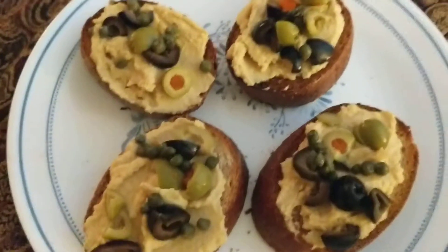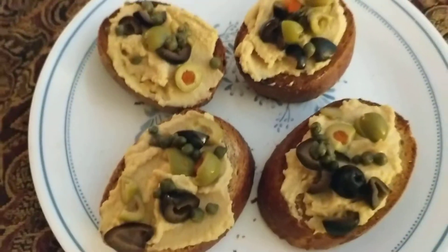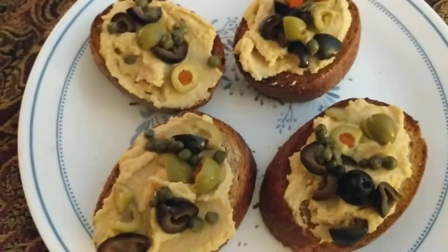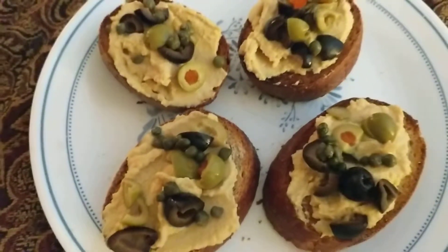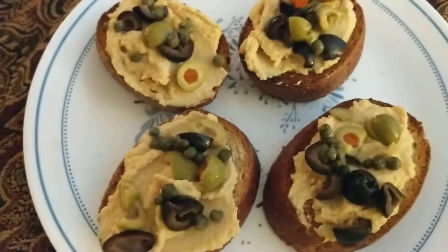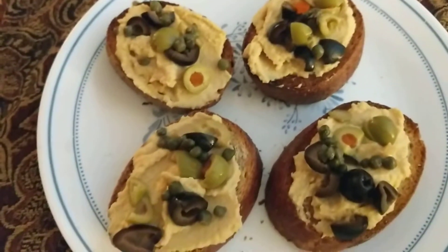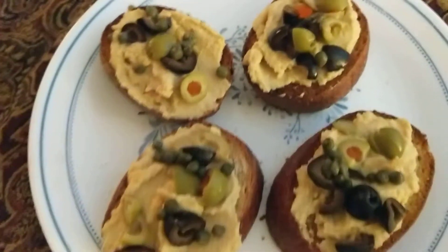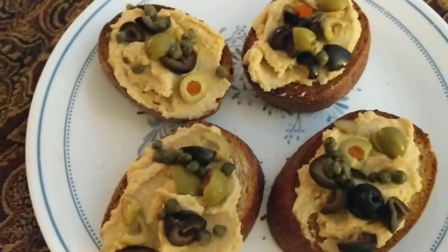Now the hummus — I learned something new about how to get the right consistency. There's no oil in the hummus. It's two cans of chickpeas: drain one can and leave the other can full of liquid, pour it in the blender, and you will have the right consistency.